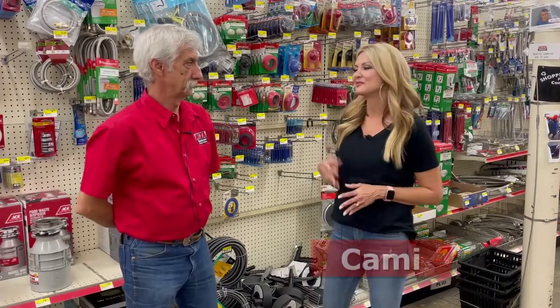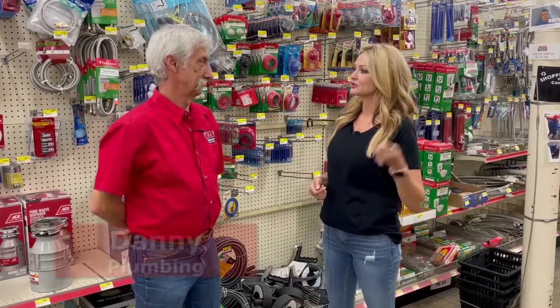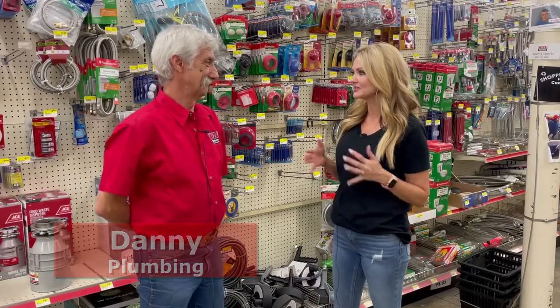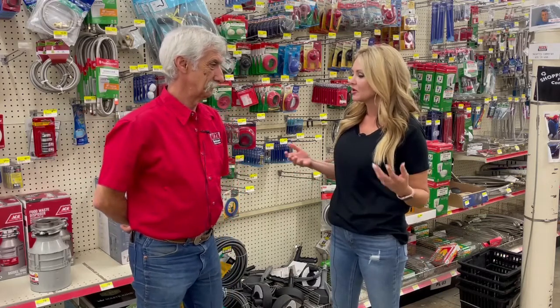Hi, I'm Kami at Nixos Seed and Hardware. I'm with Danny Simms, the plumber. Danny, last night I went to my garbage disposal, turned it on, didn't work. So let's talk about this. What should I have done? What could I have done? Are there easy fixes?